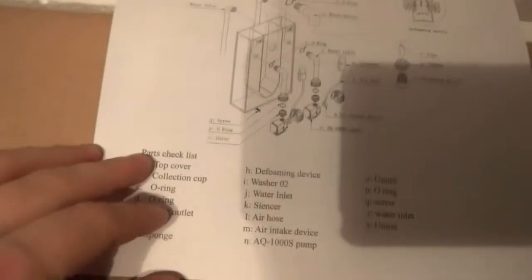As we open the box, the first thing you come to is some instructions. And if I'm honest with you, I don't think much of them — they're a bit difficult to read. It's just more of a picture-based instruction with some writing. But we'll have a look at these in a minute.